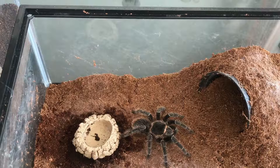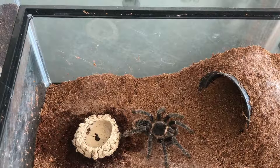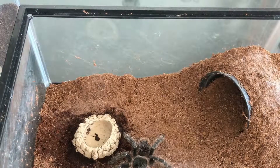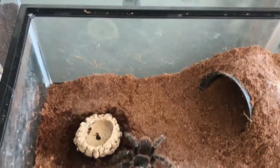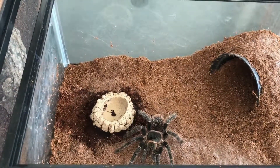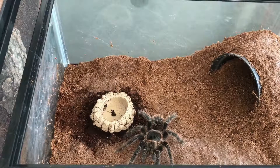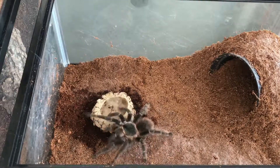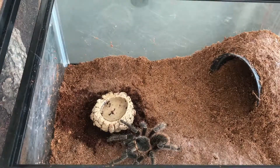Tarantula ini sangat unik. Saya paling suka melihat tarantula pada saat diberi makan. Dari posisi dia tenang, terus langsung siap mengambil mangsanya.